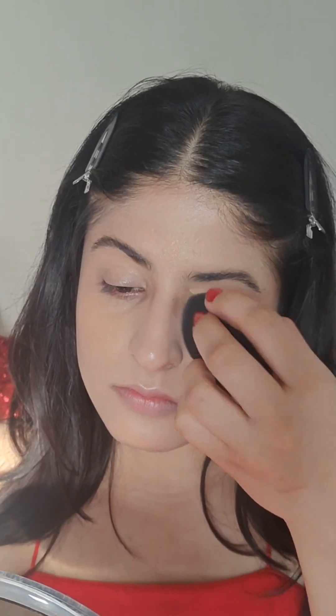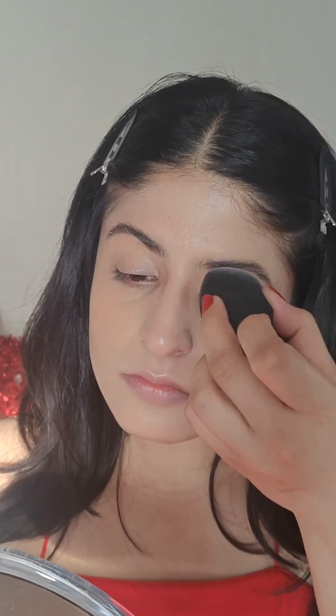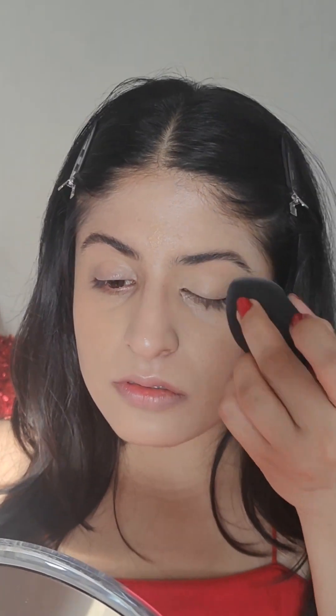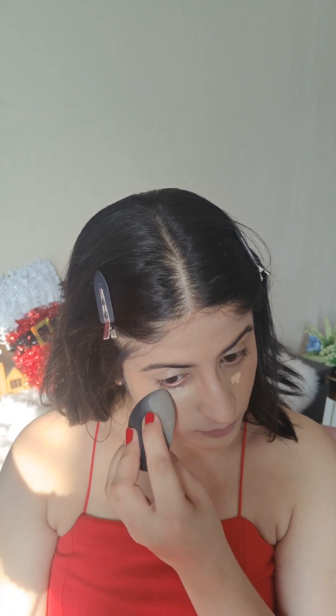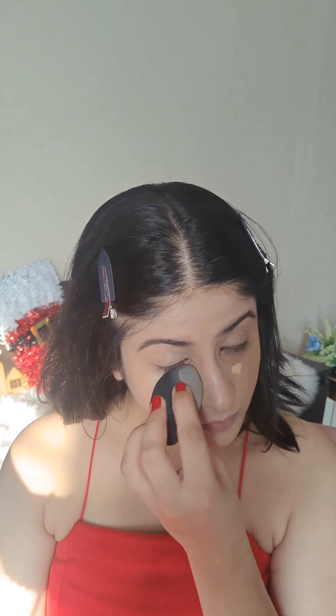Here I am blending the concealer with the wet sponge, making sure that everything is blended really well onto my eyelids as well, as a base for the eye shadows. Blend, blend, blend — that's the key for a flawless base makeup. I'm also using the ELF Hydrating Camo Concealer under my eyes. The shade is a bit lighter, but I like using a lighter shade under my eyes to give that brightened effect.